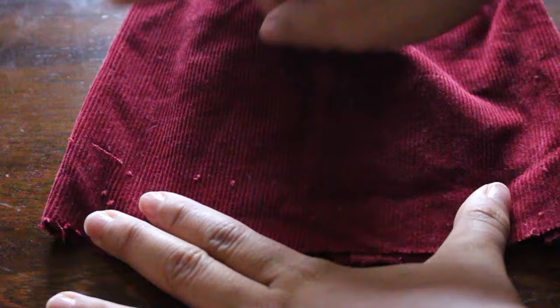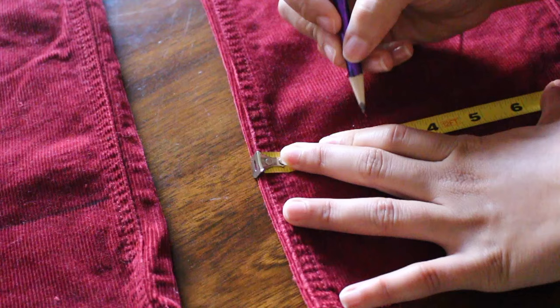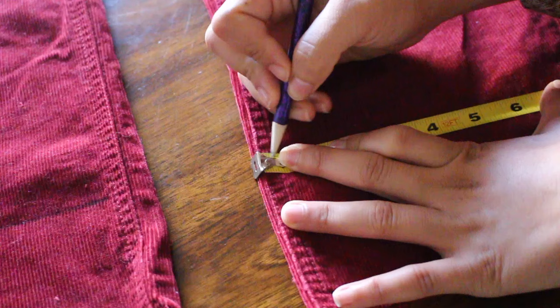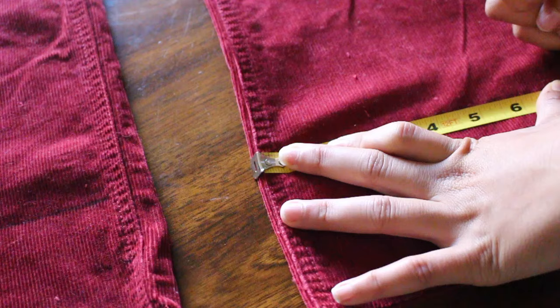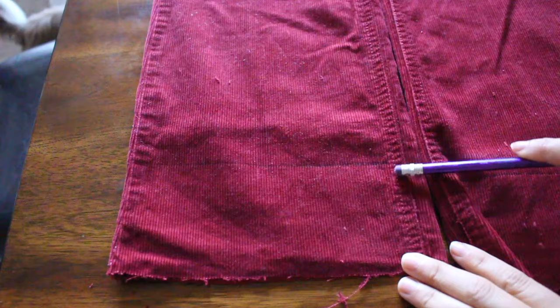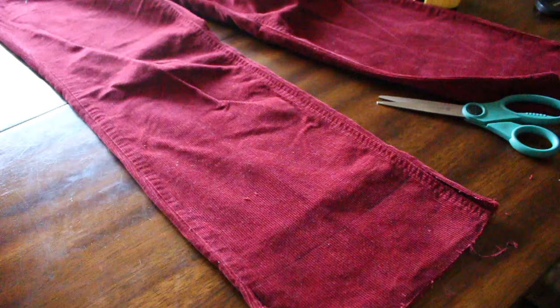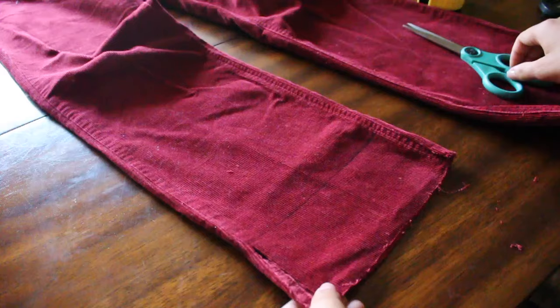You're going to be doing this across to the bulk of the jeans, then flip it over and mark the back as well. I'm really big on the 70s — I love the 70s, the retro happiness. Anyway, once you have your inches marked, you're going to start cutting along that line.